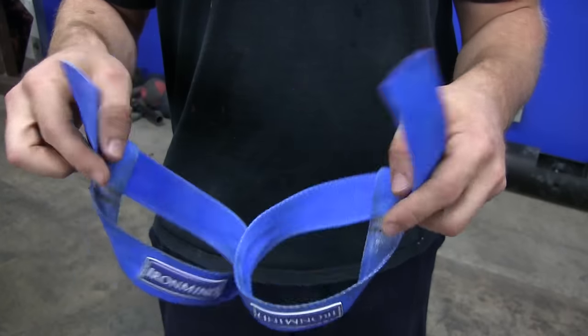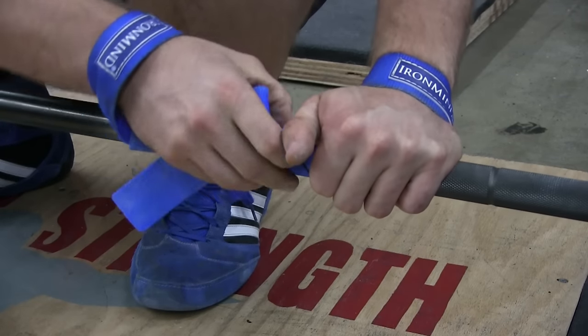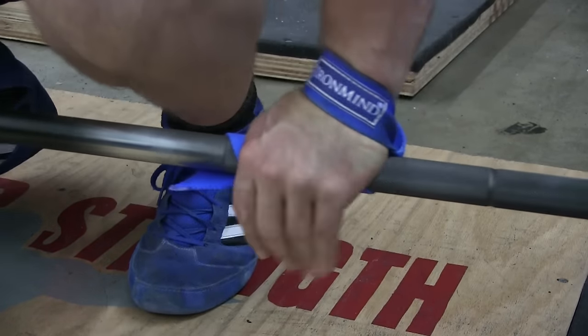First, what the heck are lifting straps? Lifting straps are strips of material, usually nylon, leather, or canvas, that wrap around your wrist and around the barbell to ensure a secure grip.